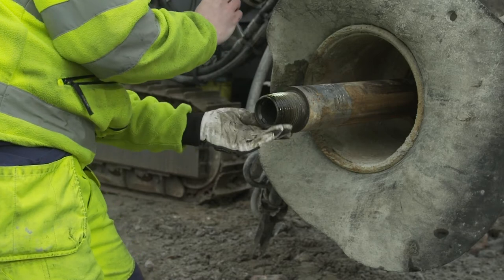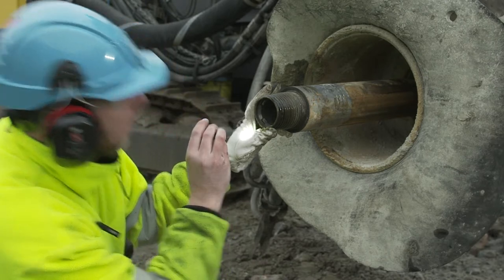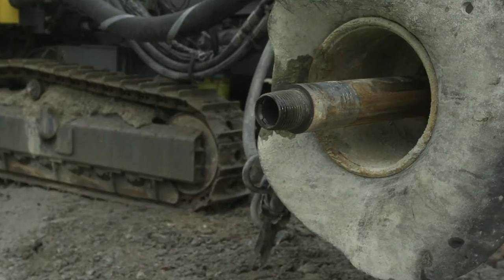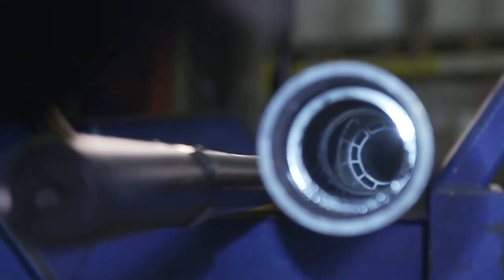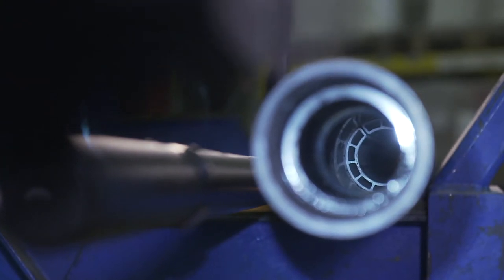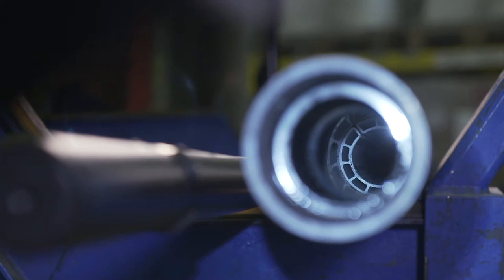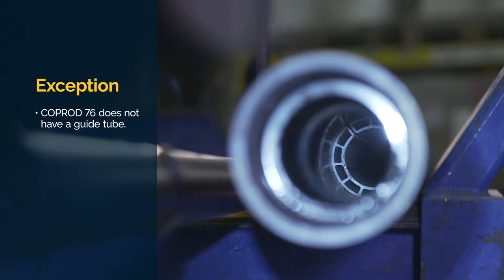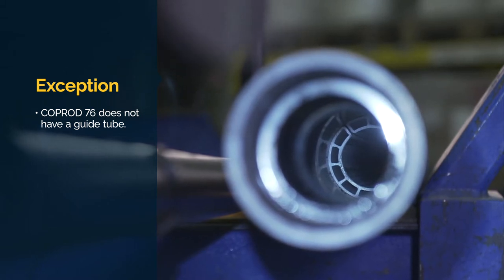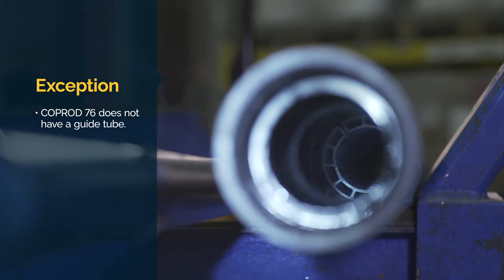Check the tube thread and the rod guide inside the tube. The rod guide can be replaced separately if it is damaged. Inside the tube, there is a guide tube which holds the rod in the right position. The guide tube has channels that distribute air to the COPROD head and bit. This guide tube should be undamaged so as to ensure free flow of air through the tube.